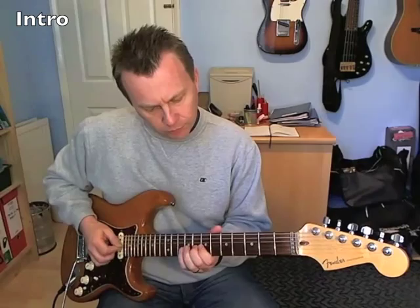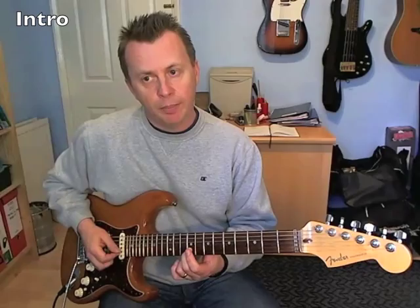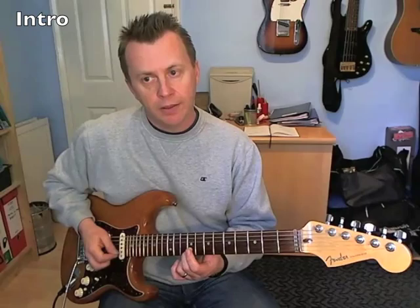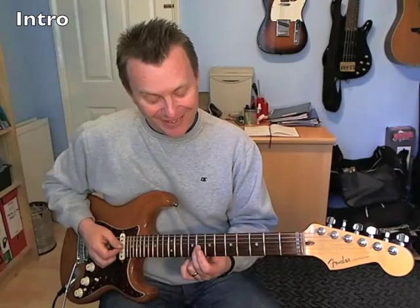That is basically this: 9th fret on the B, slide into it, then 7 on the E, 9, slide into 11, then 9 on the B, 9 on the G, then 8th fret on the G. And then it goes into the chord, or if you're just a lead guitarist, you could end on the 7th fret.